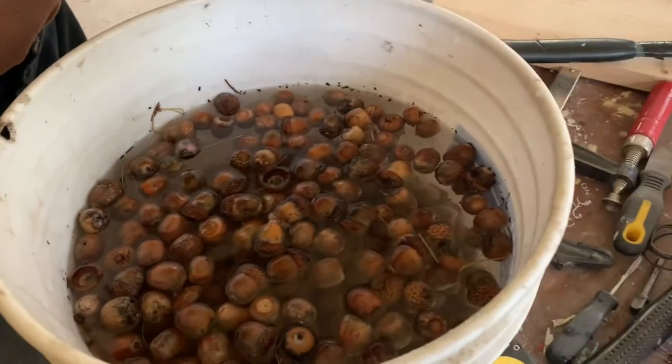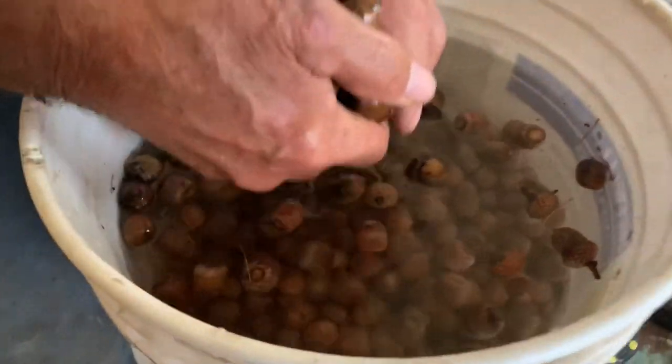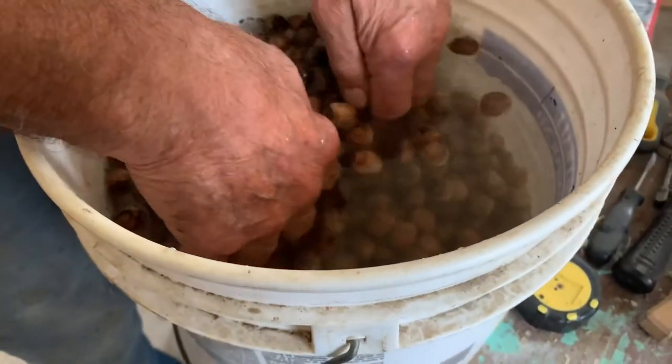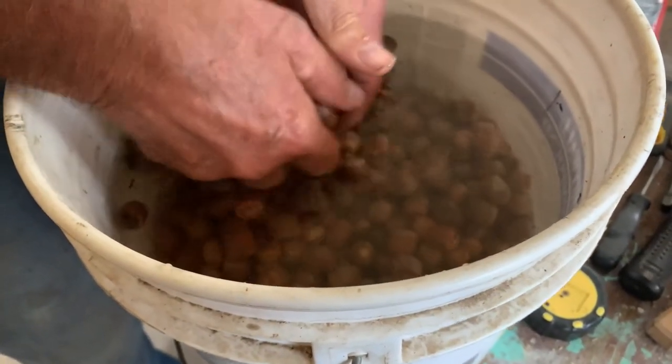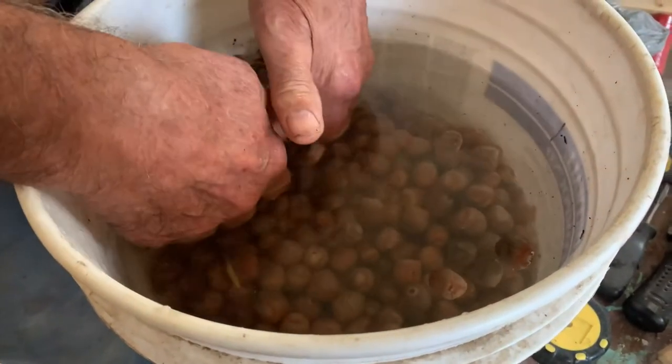So we're going to put these floating ones back in the squirrel feeder. Is that ever neat though? I wish we had known about that one last year, because then we'd have had more good seeds or acorns.